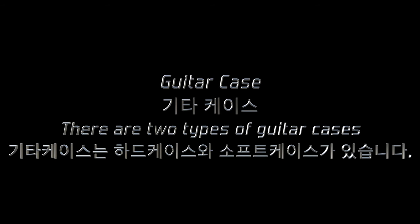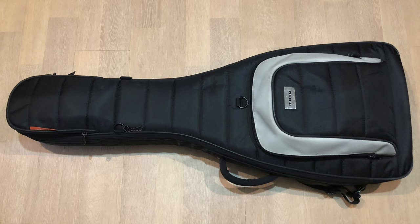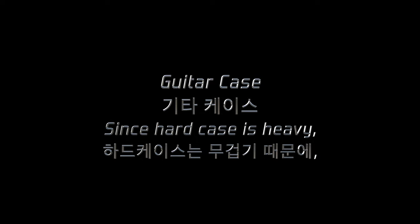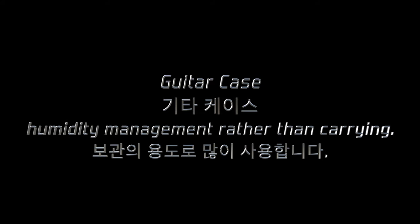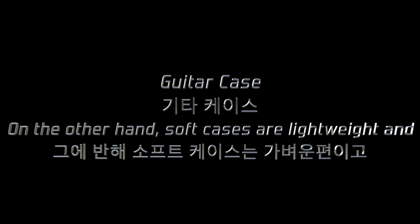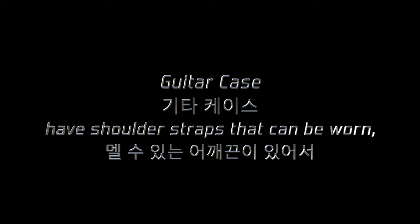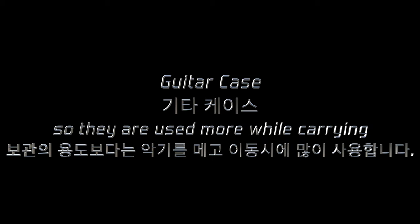There are two types of guitar cases: hard and soft cases. Since a hard case is heavy, it is used more for storage and temperature and humidity management rather than carrying. On the other hand, soft cases are lightweight and have shoulder straps, so they are used more while carrying the instrument than for storage.